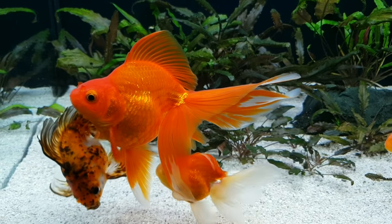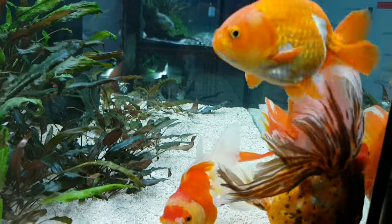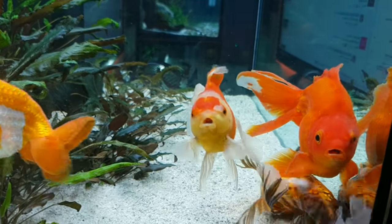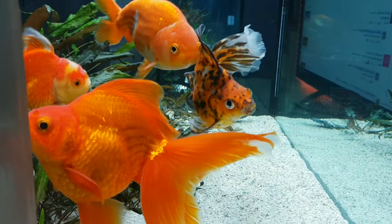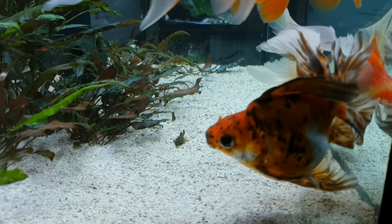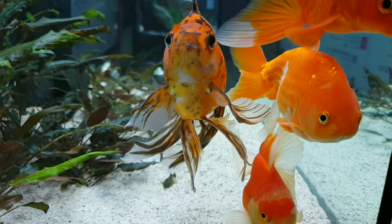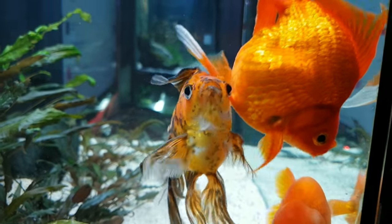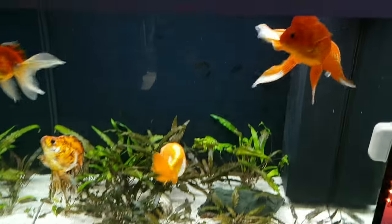Now I have four fancy goldfish in my almost 60-gallon cube and it looks great. They look a lot happier having more swimming space. If you didn't watch my previous video, check it out — it's gonna be in the link on top.